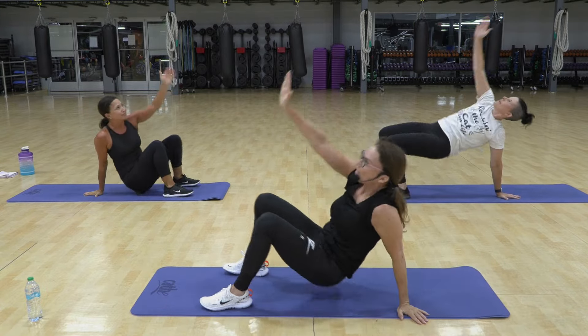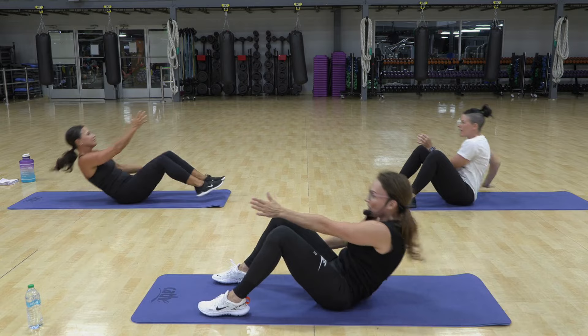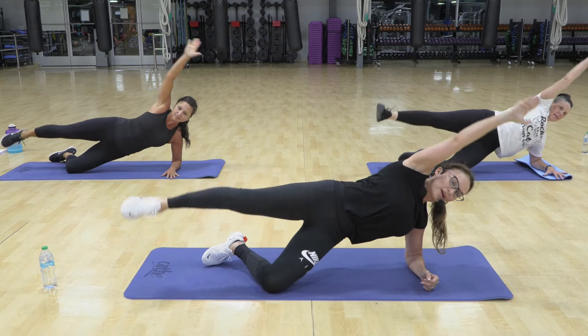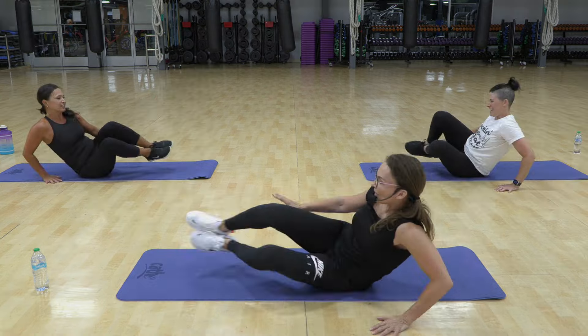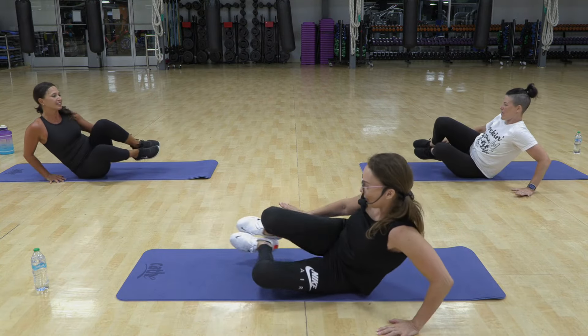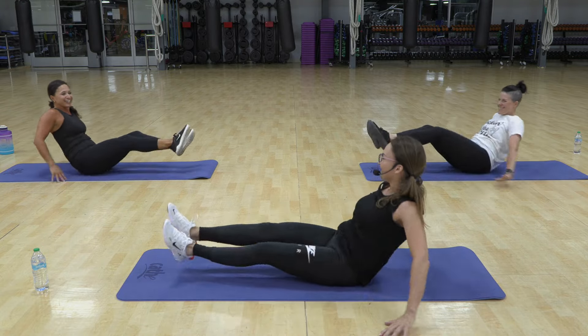Come up, hand planted firmly, push up. Plant your hand firmly, yes, keep your kneecap forward. Again, three, and lift, four, tap in. So when those heels come in, you feel your obliques. Yes, you feel the legs.